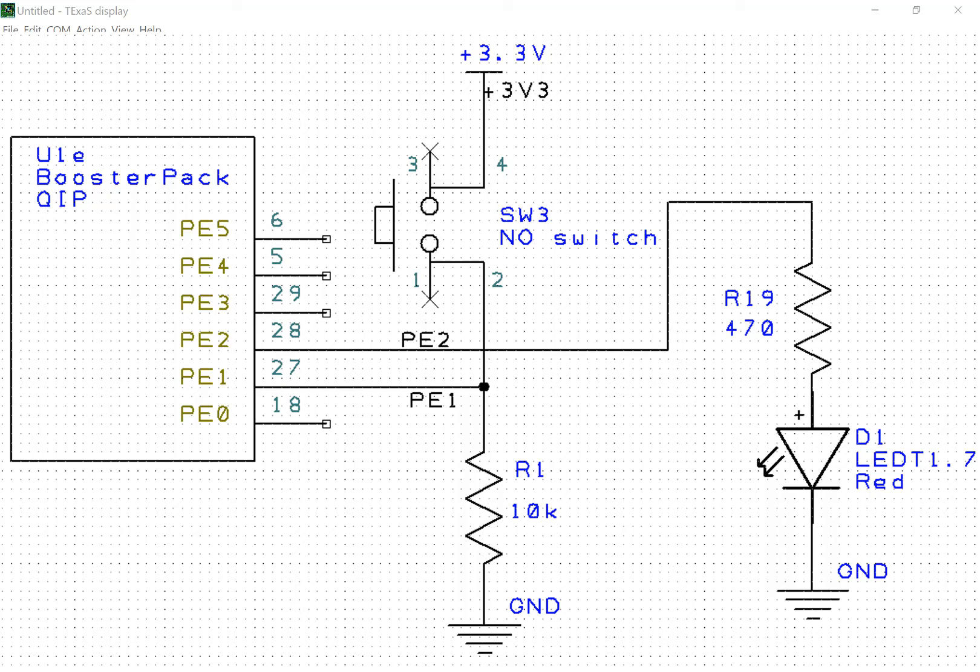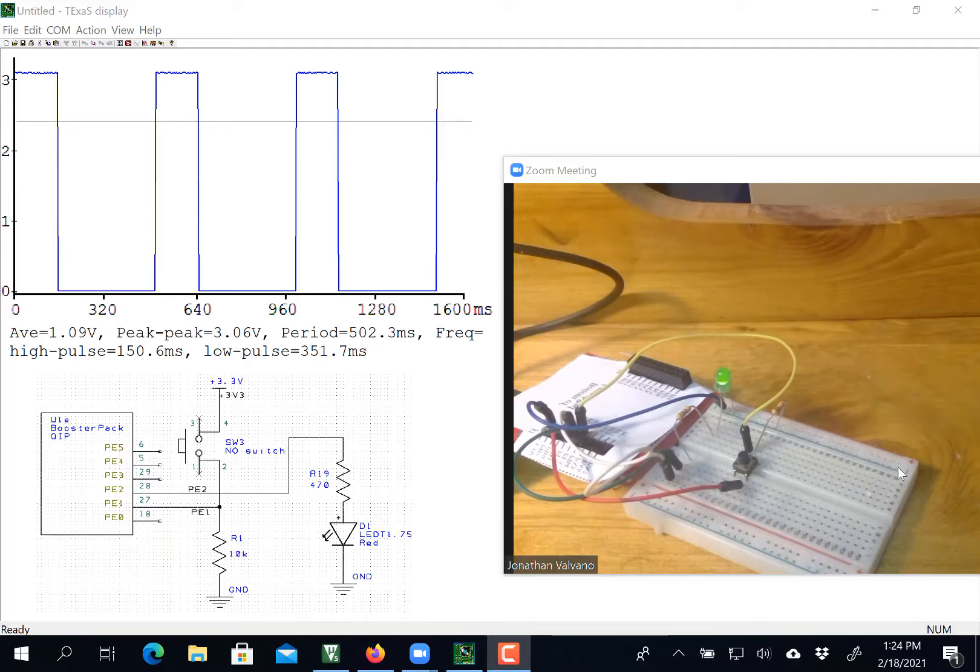Hi, John Valvano here, and I'd like to give you a brief demo of Lab 3. So here's my circuit. It's fairly simple.